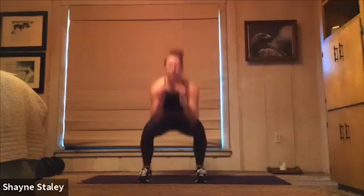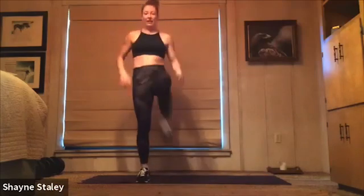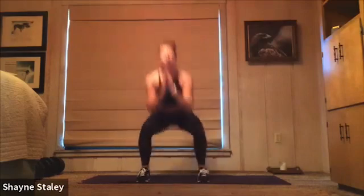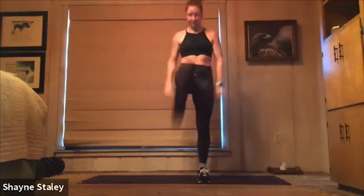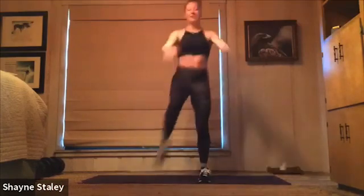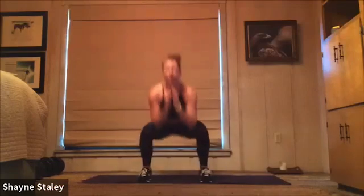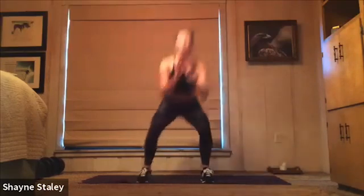Here we go. Squat, kick front, squat, kick front. Yes, nice you guys. Almost there — we've got five more seconds. Five, four, three, two. Yes.